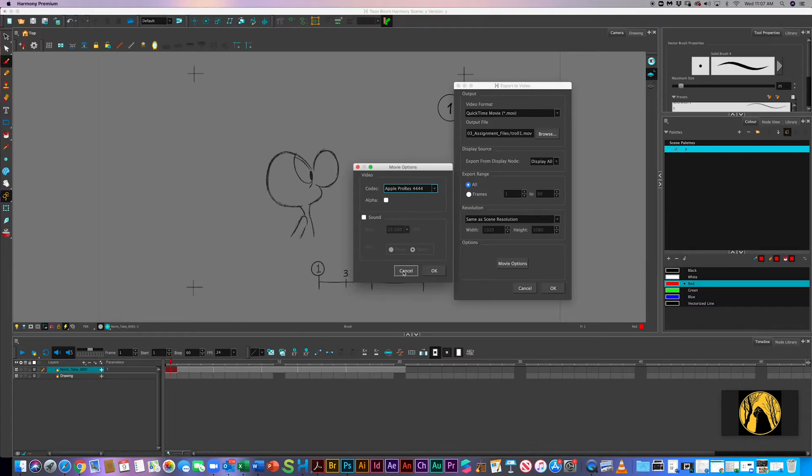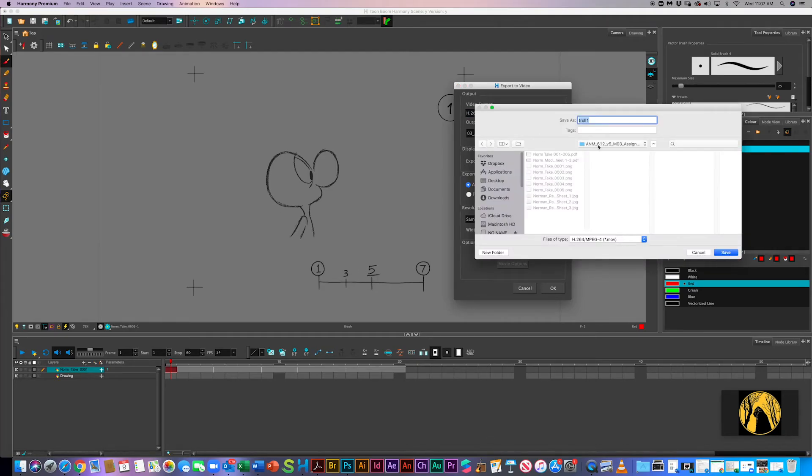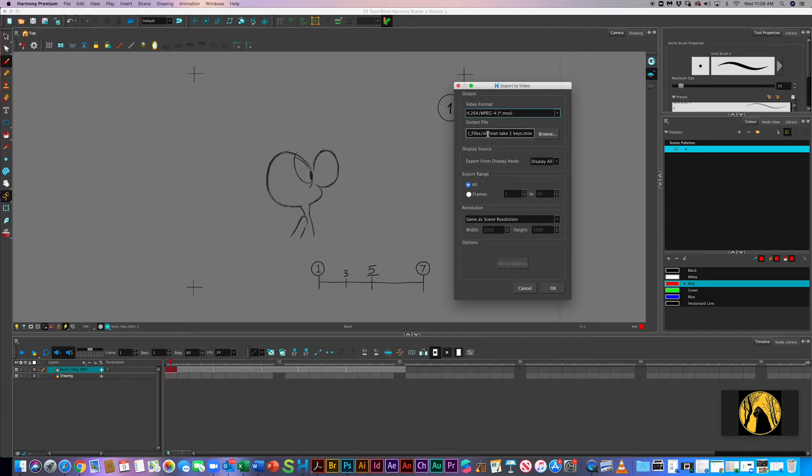I'm just going to hit cancel on that. I'm going to do H.264. I'm going to hit Browse — you've got to tell it where to save. I'm going to put it into the Norman Take Movie folder and call it NormanTake1Keys. Hit Save. NormanTake1Keys. I'm looking at this right now and it's not 60 frames, it's not 30 frames, it's 20 frames. So I'm going to change that to 20, and then hit OK.